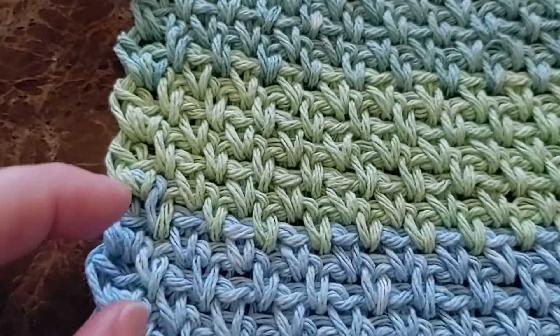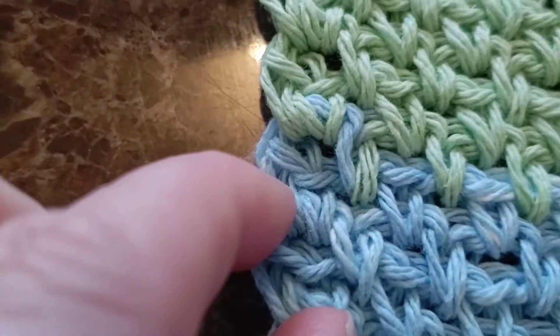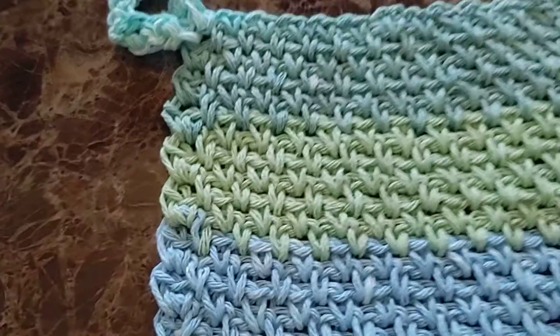On the ends, I always add two on the end. I don't do the stitch on the end, I just add two single crochets, and it kind of makes it come out like that, and I like that.